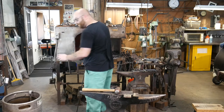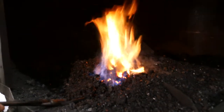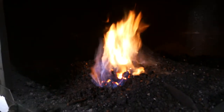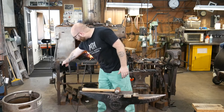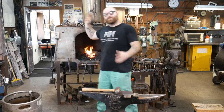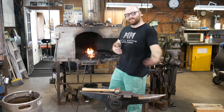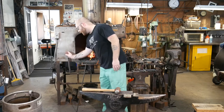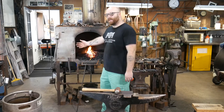So this is my forge. It's essentially a big steel table with a cast iron bowl in it, and that cast iron bowl contains my fire. I have a blower over here to blow air up through the bottom of that bowl, and that's how you control how thoroughly your fire is burning — how hot or cool it is — with this little lever right here, which lets more or less air into the fire.